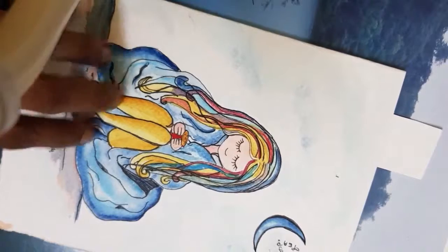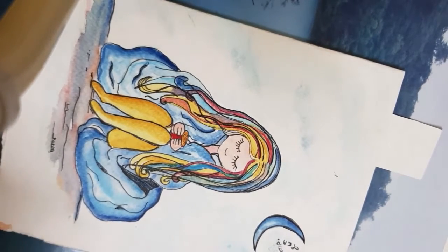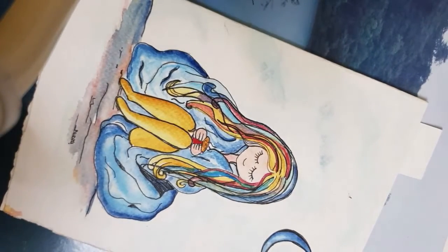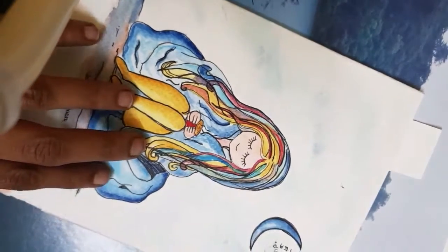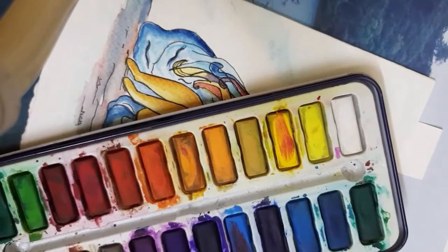Hey friends, I am starting a new video series on my watercolor channel. In this series we are going to paint watercolor rakhis. This is the watercolor palette that I'm going to use for creating watercolor rakhis.